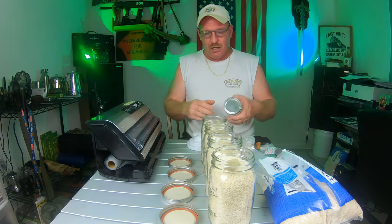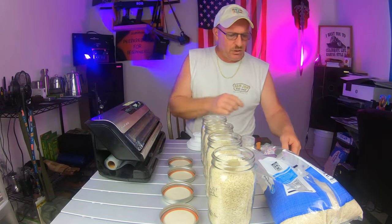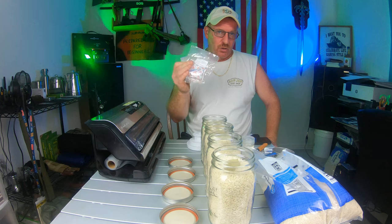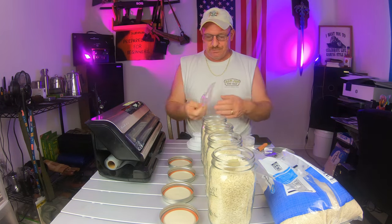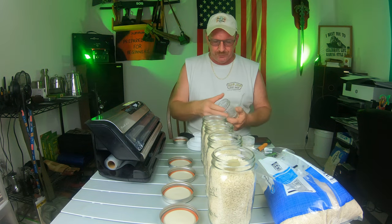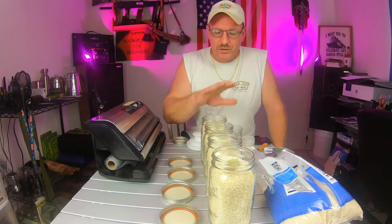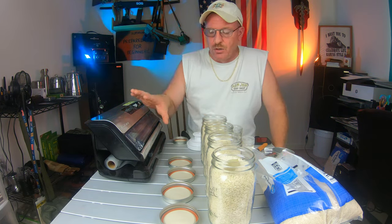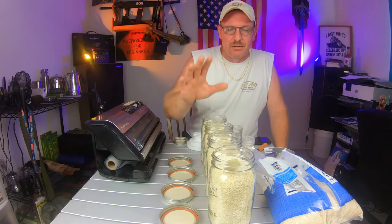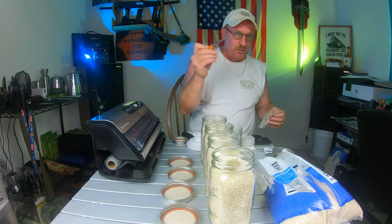Make sure you have an empty small or large jar to put your oxygen absorbers in once you open the package, because once you open the package you've got to get moving. I'm going to do one with just an oxygen absorber - no vacuum pack - just put the lid on and see what happens. Then I'll put another one in and vacuum seal it, and the other two will be just vacuum sealed.